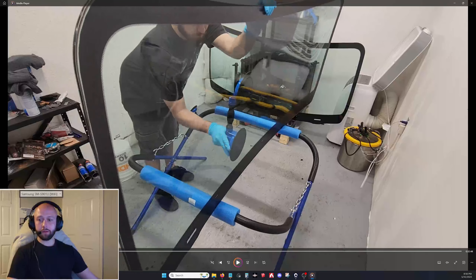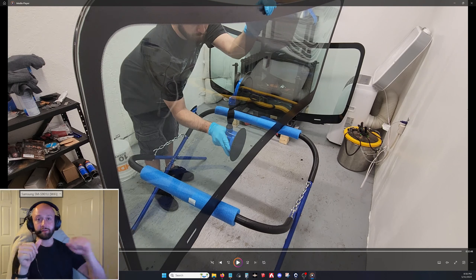Clean the suction cups vigorously with isopropyl alcohol — use a lot of it to get all the dust off. You do not want to be lifting a windshield that has urethane on it, almost in position over the back pane, and then have a cup pop off — you'd smear urethane all over and possibly break the glass. Make sure the cups are snug. Do some dry runs: lift it up, see if higher, lower, wider, or narrower positioning gives a better center of gravity.